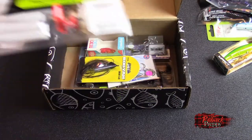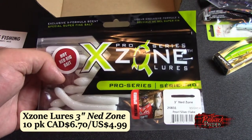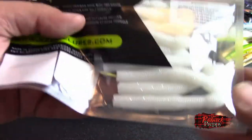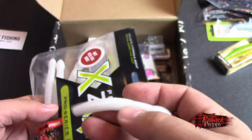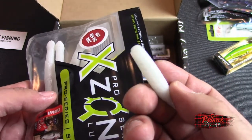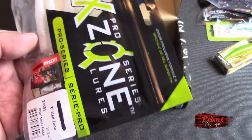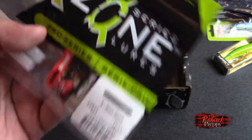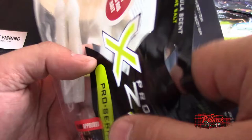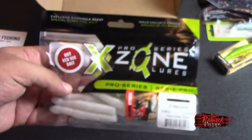Holy crap, more soft plastics. You've got 3-inch Nedzone — hot Ned Rig bait. I've never Ned rigged anything, so I'm going to be honest — I'm not terribly sure what it is, but apparently they're soft plastics that have been chopped in half. Brandon Polnick approved. I don't know much about Ned rigging, so I'm not going to talk any crap one way or another. I like it.